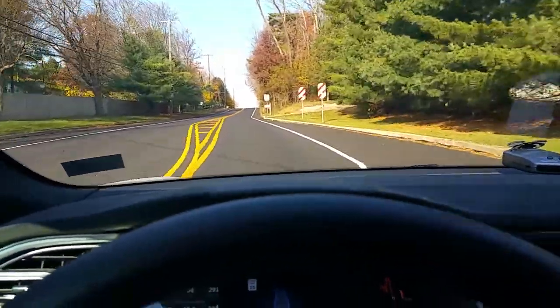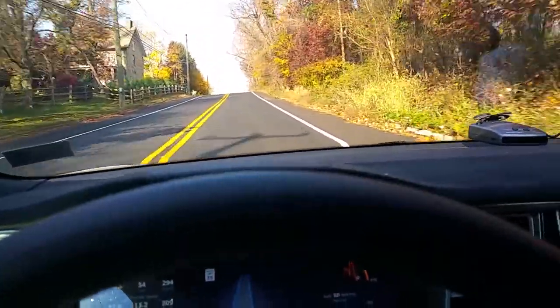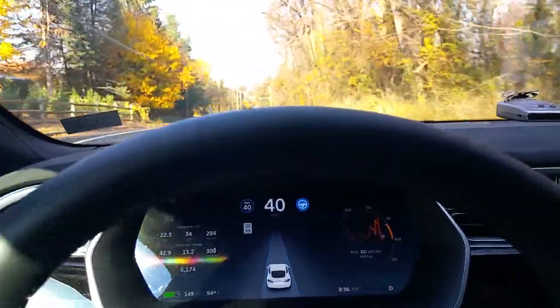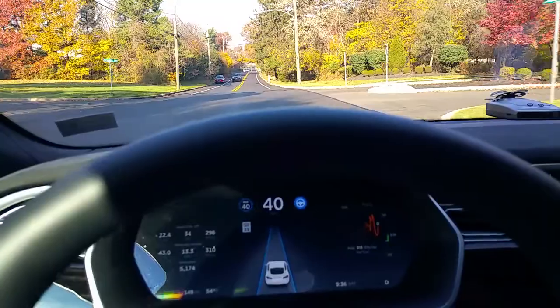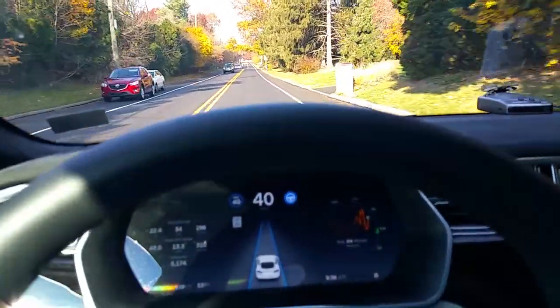We'll try that same hill from the other direction. It has to shuffle — it does shuffle. The lines here are very clear, but again we're going to see it lose the lines as it comes over, and then it picks them up. That one was really nice — it stayed perfectly straight, picked up the lines, and stayed on course.